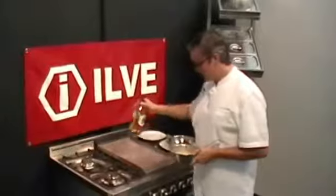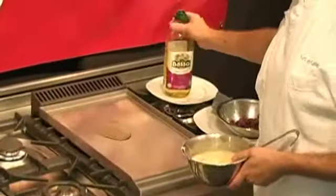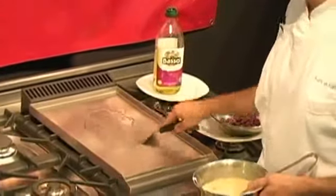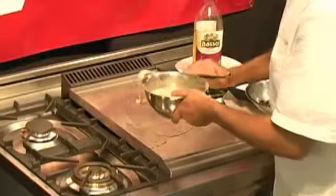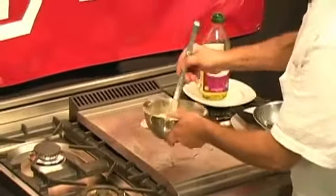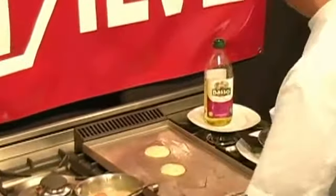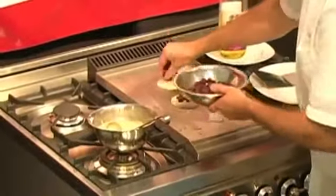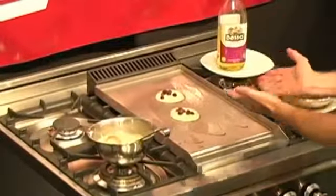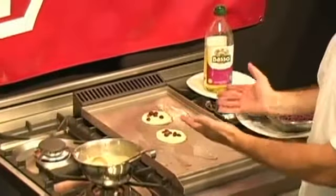The griddle is ideal for any staple in the home — pancakes, for example. Preheat it for six or seven minutes to get a nice heat distribution. Put your oil or a little drawn butter and spread that around. As we drop our pancakes down, I'll add a little fruit — some blueberries. The heat from the distributor underneath allows the griddle to get a nice, even, hot surface area.